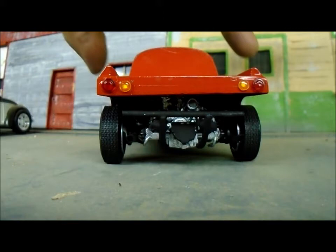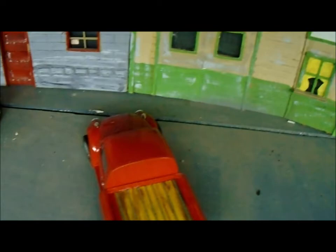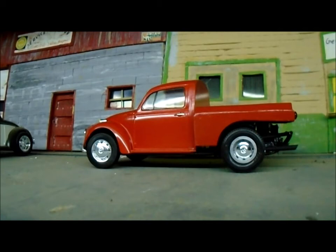I added a wood floor to it — well, it has a decal on it. That's actually the wood decal flooring from the 65 Chevy kit. The kit has a decal for that.